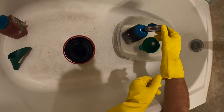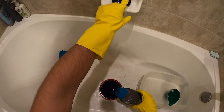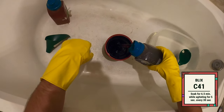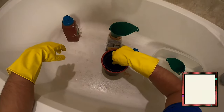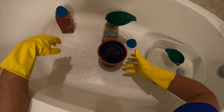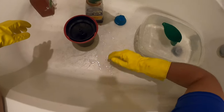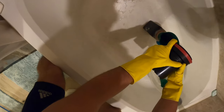Now it's time for the Blix. This is the most toxic chemical, so make sure not to stand directly over it because you don't want to inhale this stuff. This goes in for six and a half minutes, still agitating for five seconds every 30 seconds. This is the stuff you don't want to spill — it'll burn your skin and stain your countertops. When you're done, pour it back into the container, and congratulations, the most difficult part of the process is now over.